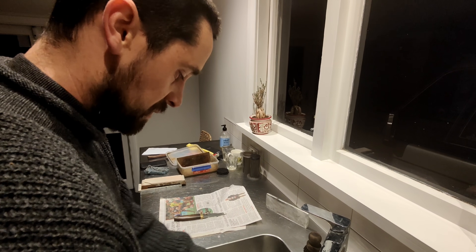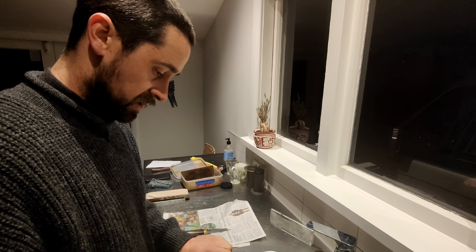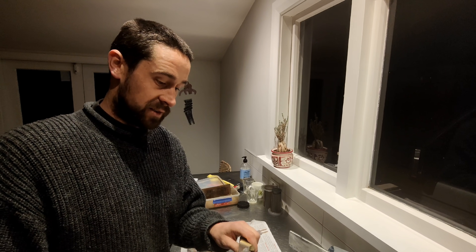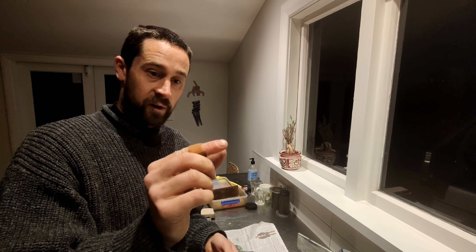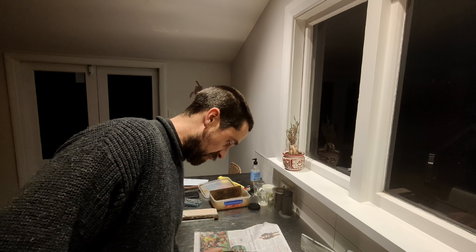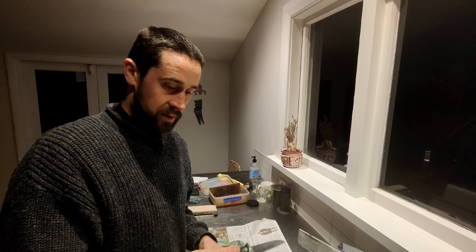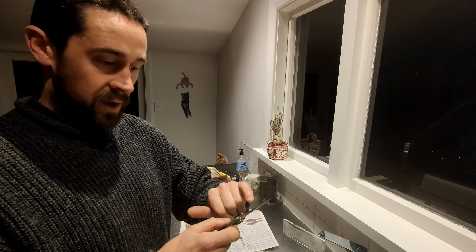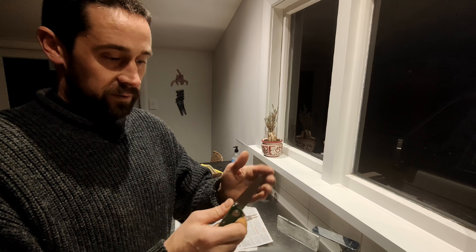All that talk about edging angle is sort of irrelevant — it's more about what the steel can handle. Everyone talks about 15 degrees, but if you've got hard steel you can go really fine. I bought this stainless folding knife and reground it fine, taking off the big bevel they put on it.